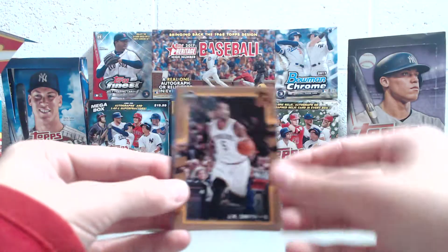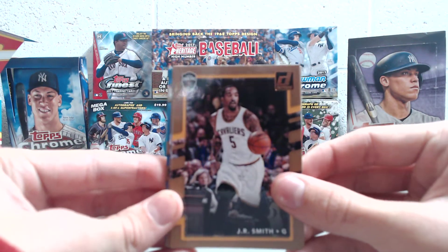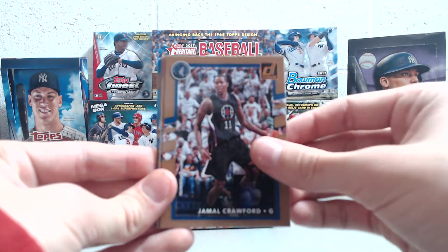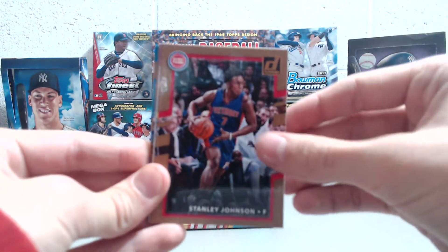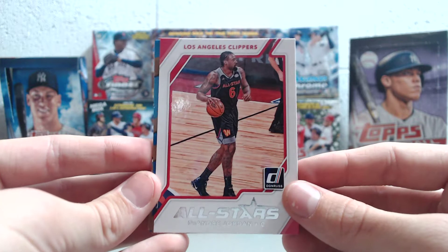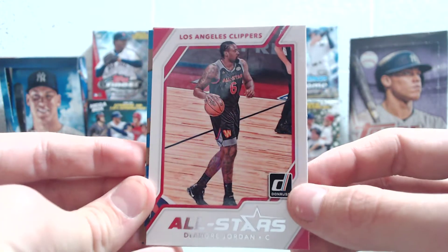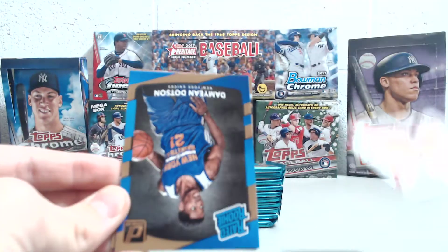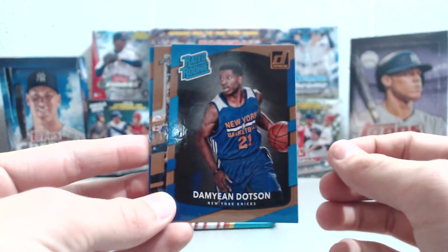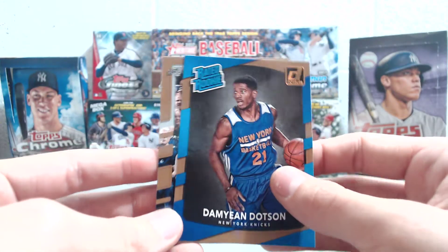We hope you all have a happy Thanksgiving. I'm sure some will be taking part of Thanksgiving weekend to do some Black Friday shopping. There are some good deals to be had online. But anyways, we hope you have a good time with your family and friends. We just thought we'd break this for you so you could check it out. If you're going to go to any retail stores and want to pick one up, you can kind of see what's in these boxes.